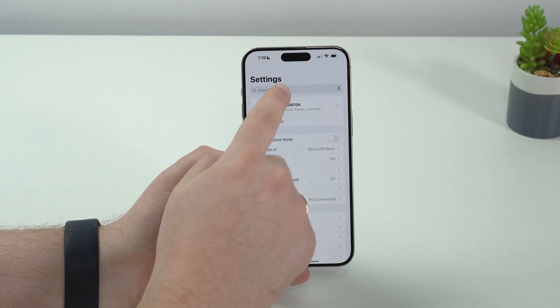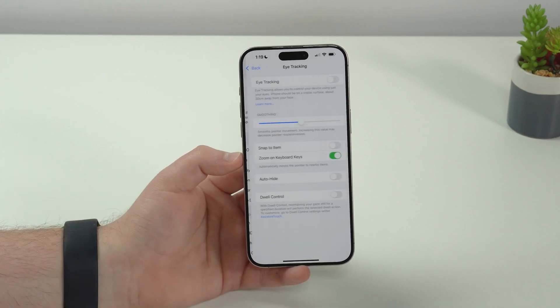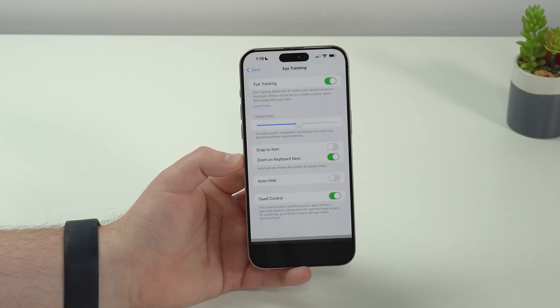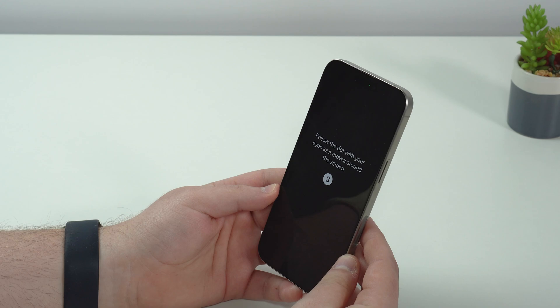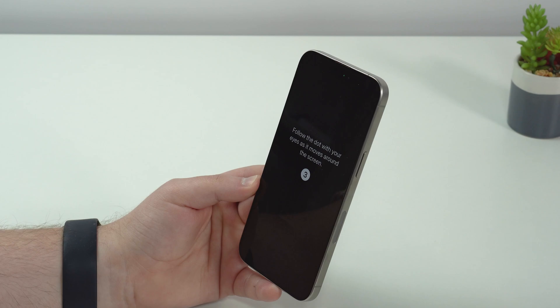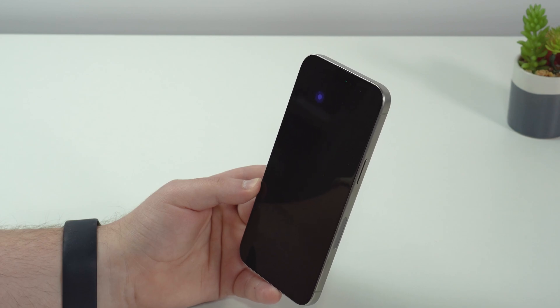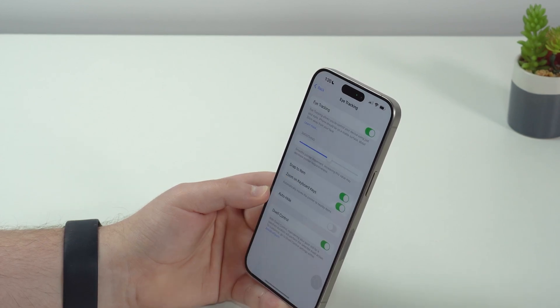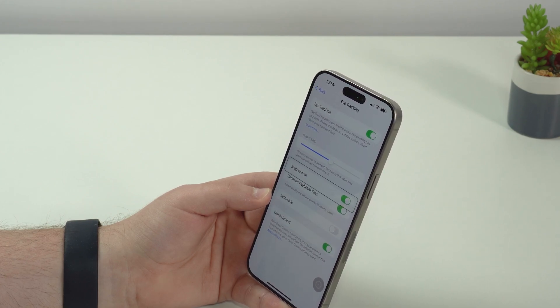Now let me show you how to control your iPhone with just your eyes. Go to Settings, search for 'Eye,' and you'll find Eye Tracking under Accessibility. Enable the feature and it'll ask you to follow dots with your eyes to recognize your face. Once that's done, you can look at your iPhone screen and it acts almost like a cursor — you move your eyes up or down and the interface responds.